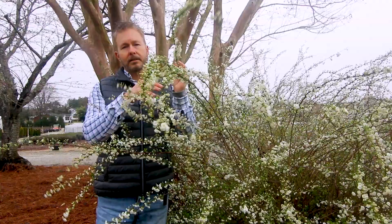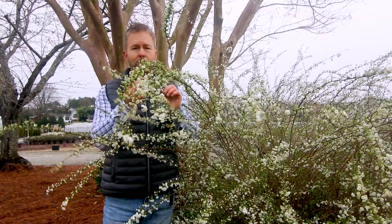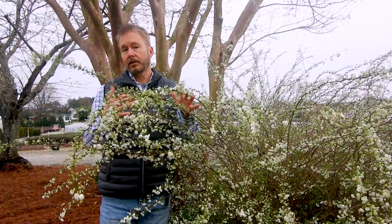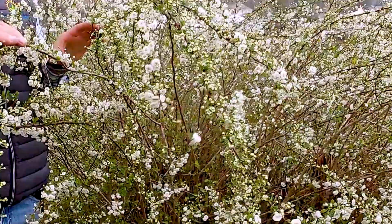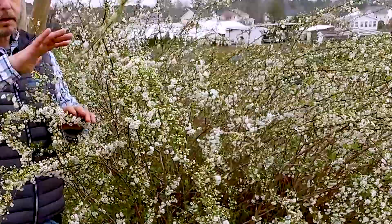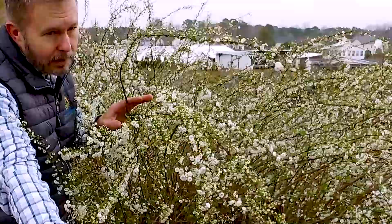Hello and welcome everyone to Outdoor Inspirations. We've got an amazing early blooming spring plant for you to enjoy today: bridal wreath spirea. Can you believe how beautiful this shrub is? It's a deciduous shrub that gets 5 to 9 feet tall and not quite as wide. It's a pretty moderate grower, so it's going to grow fairly quickly in your landscape.